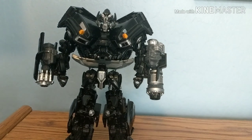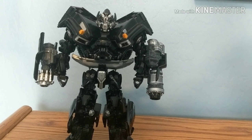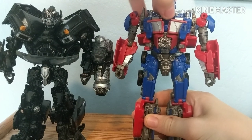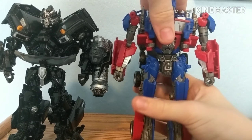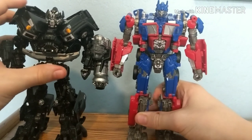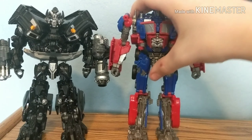Let's talk about size. Here we have my favorite Optimus Prime figure — the Transformers Dark of the Moon version — actually my second favorite after the Bumblebee movie version which I don't have. As you can see they scale together pretty nicely.